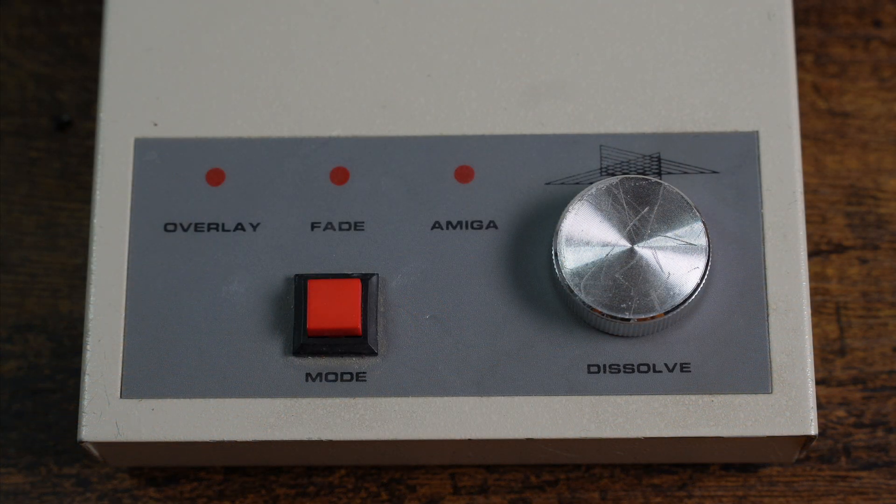At the top of the device we can see the front panel. The RG300C has three modes which can be controlled by the red button, which switches between them: Overlay, Fade, and Amiga. There is also a dissolve dial. We'll go into more detail about what these modes do in a few moments.